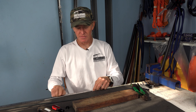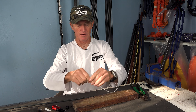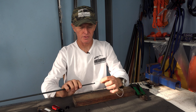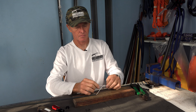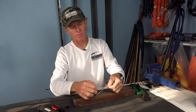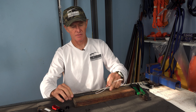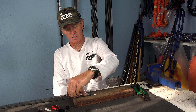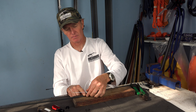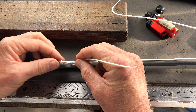Measure off about 30 centimeters of Dyneema. Tie a simple overhand knot, then pass that through the back of your shaft and then back in the same way where the line came out. Tighten it up a little bit. I like to start one finger space back from the recess, so I start with the knot and pull the knot back to a finger space back.